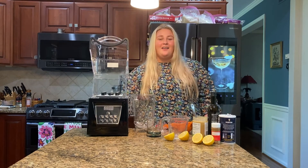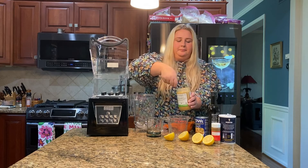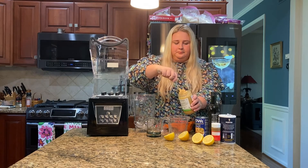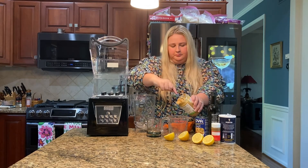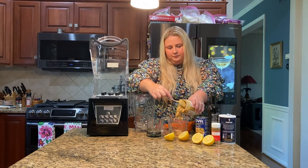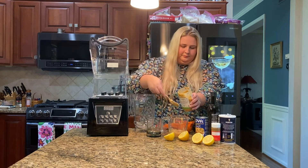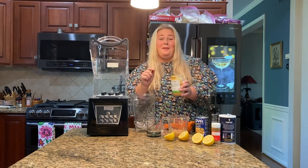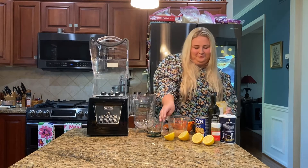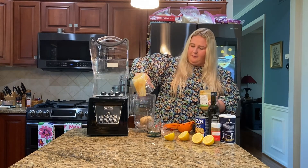First things first, let's add half a cup of tahini. I promise it tastes a lot better than this looks right now. Then we are going to add that to our one-join blender.